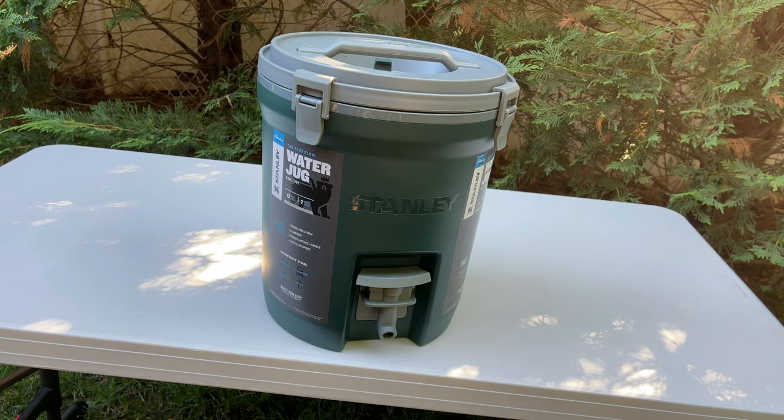First off, it shares the same sturdy design as the Adventure Series of coolers. It's made of solid plastic and is available in both this green color and white. I got the green because I thought it would make a great matching set with my Adventure coolers.